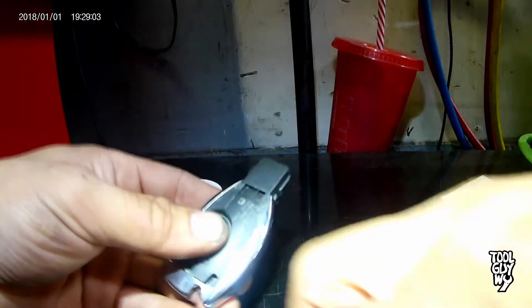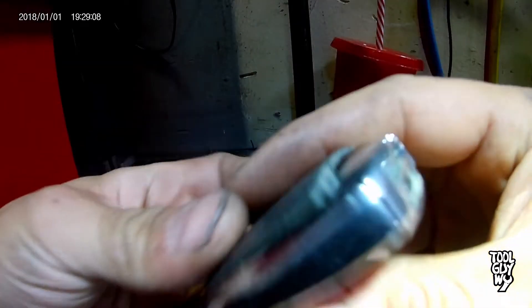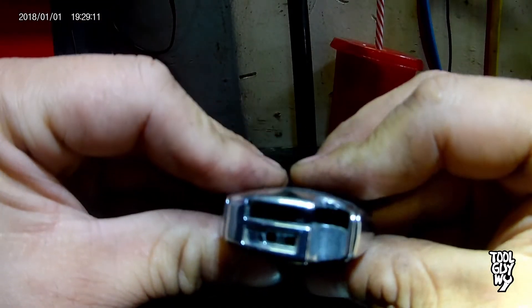Grab your new battery and drop that sucker in. Reinstall the back cover, then reinstall your key. Make sure when done to test it out to make sure all the functions work.